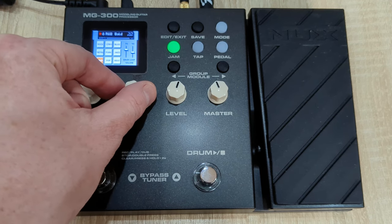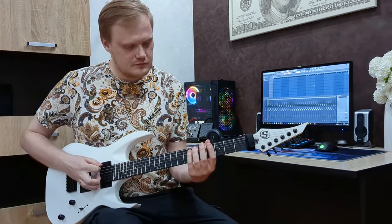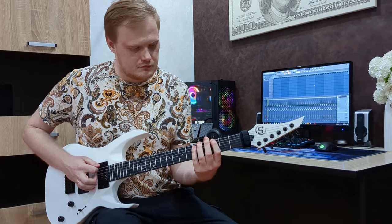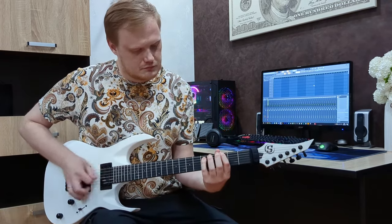One downside is that the drum machine and looper sounds are only transmitted through direct monitoring and are not recorded through the USB cable in FL Studio. To record them, you need to connect the pedal's output to a sound card and record the whole signal.